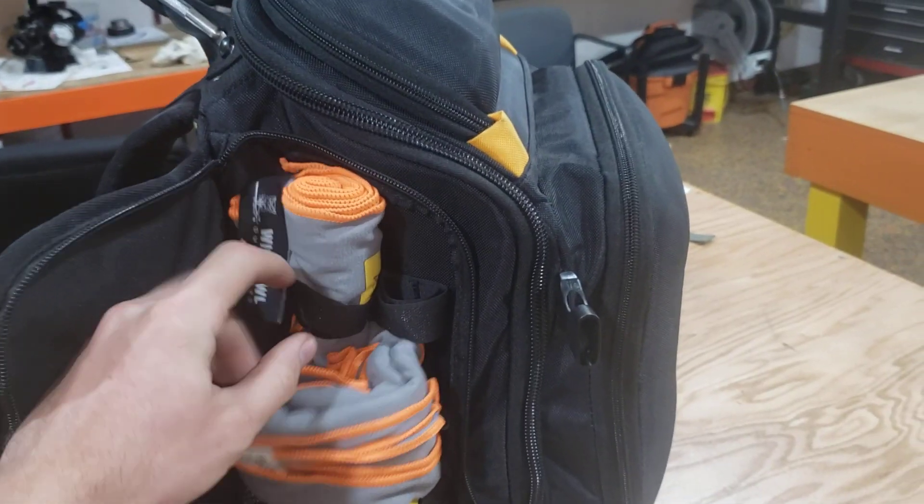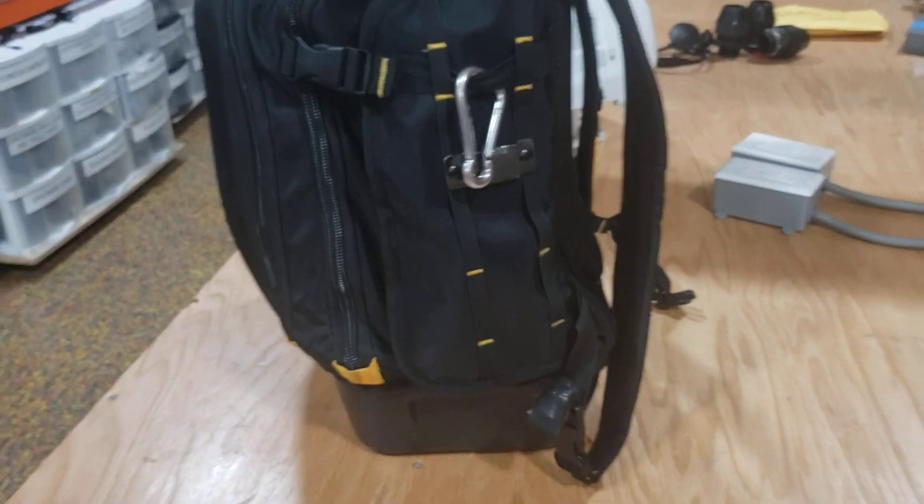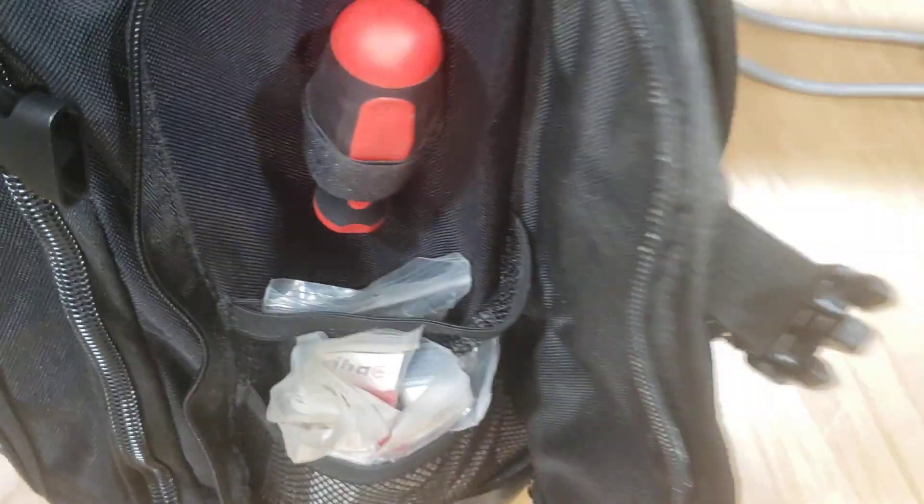Look at the pockets. Check this side out. Moving this thing up — zippers are pretty good, no problems. This thing is slap full of tools and all kinds of shit in there.